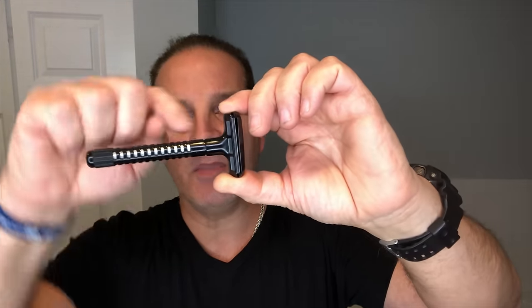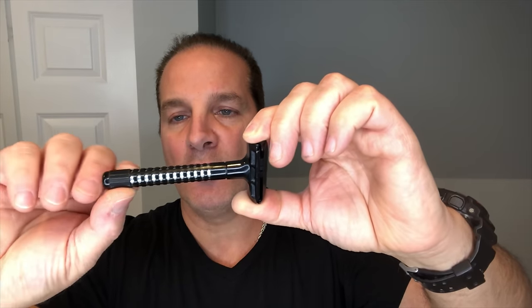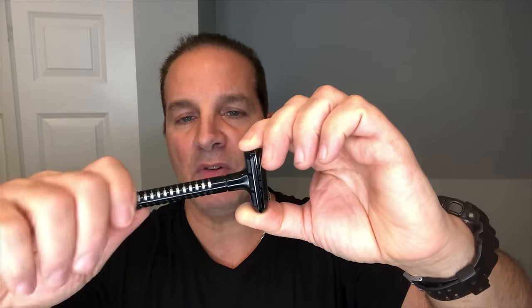It says Ceramic, Chrome, and Krytox on the packaging. I don't know what Krytox is, but evidently it's ceramic and chrome. All this black portion looks like plastic. The way this opens up, it's a two-piece razor. This entire handle from here down spins, and there are vertical lines on this portion so that's easy to grip. The rest of it is smooth plastic.